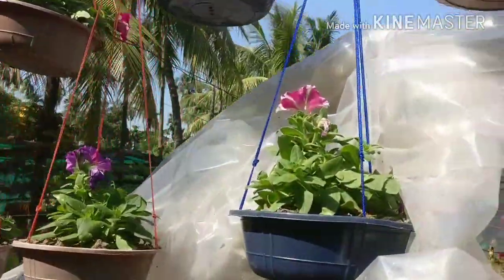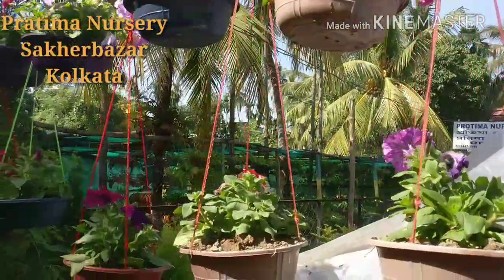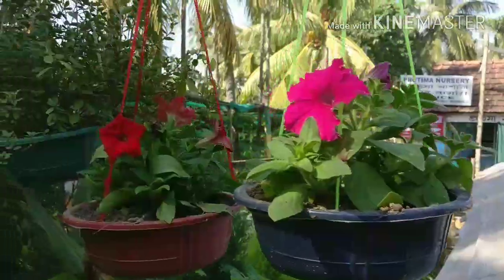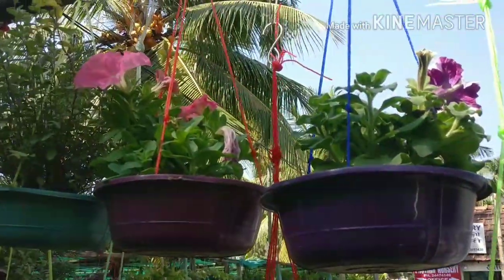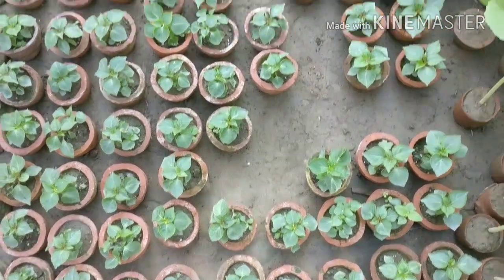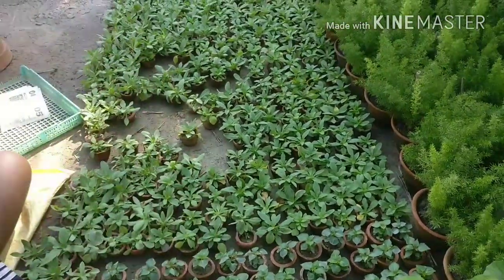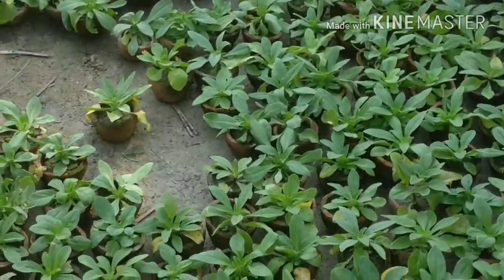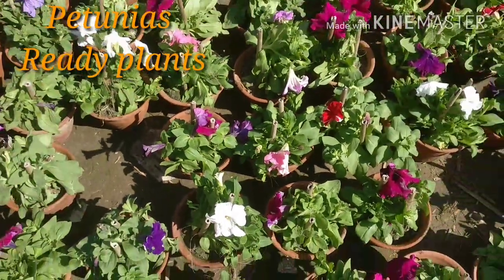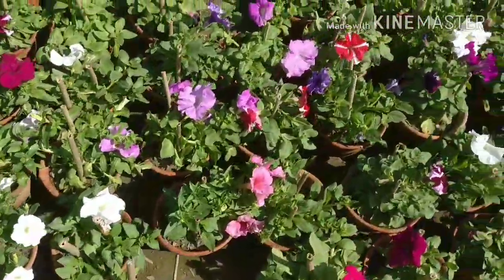So friends, these are the nurseries. And these are some hanging pots — some petunia plants are ready in hanging plastic pots with polythene strings. These are beautiful plants, around 2 months old and available for purchase. And these are the Salvia — some salvia plants ready in pots. Far in the distance you can see petunias also — ready, 2-month-old petunias, full of beautiful blooms.